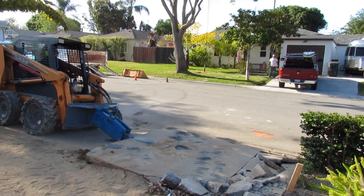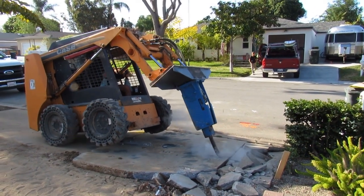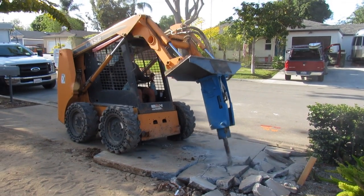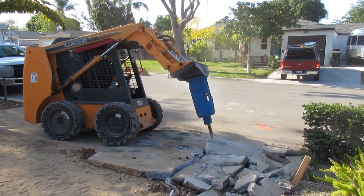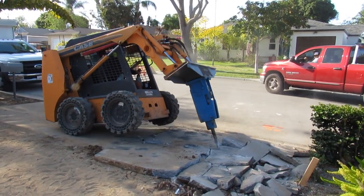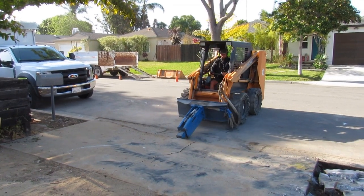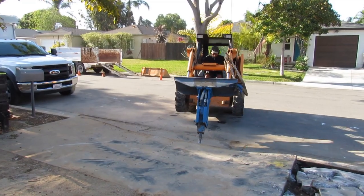I'm a badass operator on it. I do all my own demos — breaking, hauling, right through it. That's a GB general breaker, 550-pound breaker. I'm just prying it up to get a void in it, so then I can go bust it up into smaller pieces.